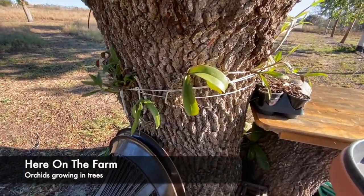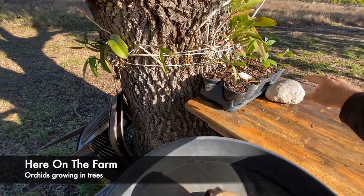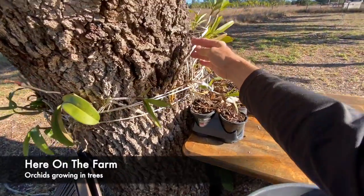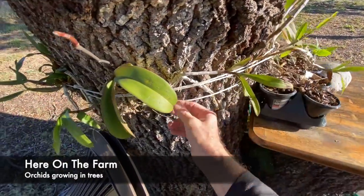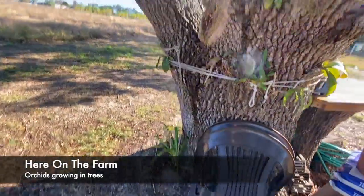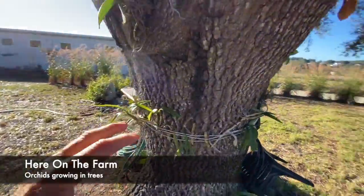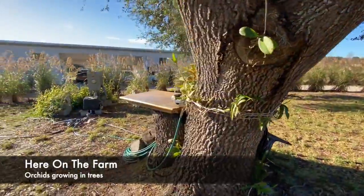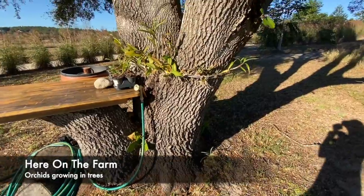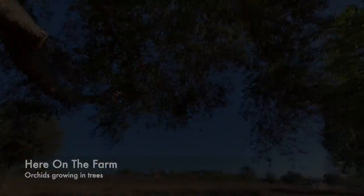If you look around, here's my other potting table that I'm using, and I've got some loquat trees here. Look at these — they're growing into the tree. This is going to be my orchid tree. Hopefully I'll have a sweater of orchids growing into this tree and have it flowering all year round. That is here on the farm.